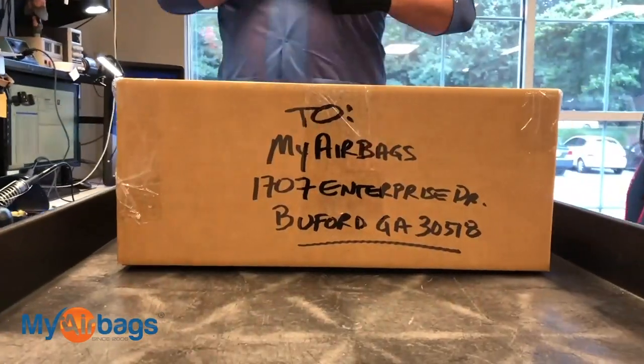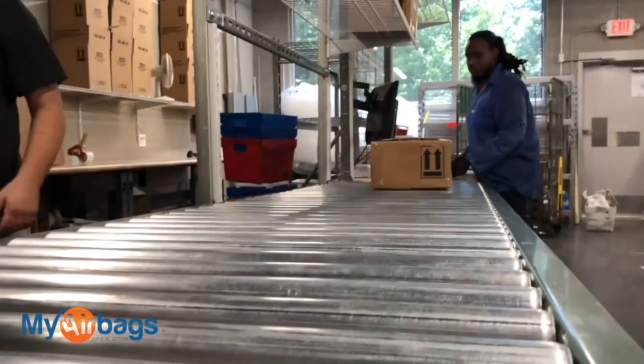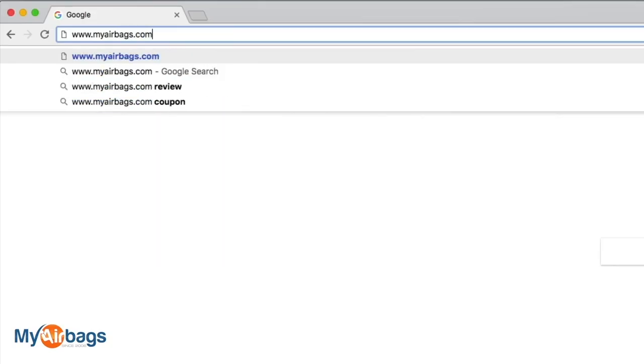Once we receive the parts at myairbags.com, we'll process the order, service your parts, and ship it out to you within 24 hours. Everything we service comes with a warranty. If you have a question, go to myairbags.com and click on Help — type in a keyword or question and the right answer will most likely pop up. If it doesn't, we're always here on the phones — you can email us, chat with us, or text us. We're always here to help. Give us a big like and subscribe to our channel — we have more videos just like this.